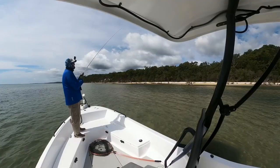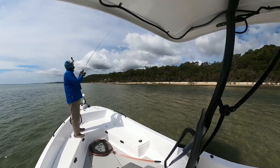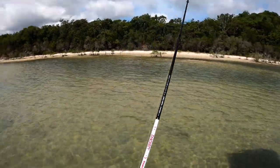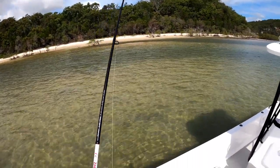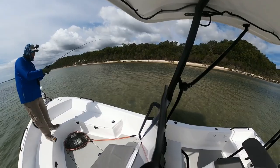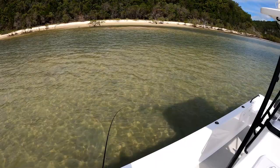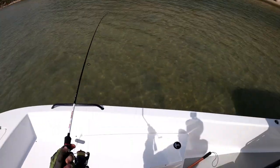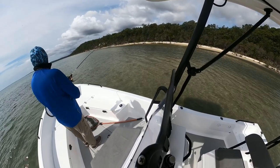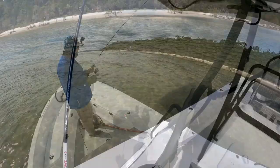Just had a tap then — pause and see if he comes back. He's only a little one. That was right up on the edge of that exposed sandbank. I'm going to manoeuvre before I beach myself because the tide's going out. He's off — he was pretty tiny, only about that big.